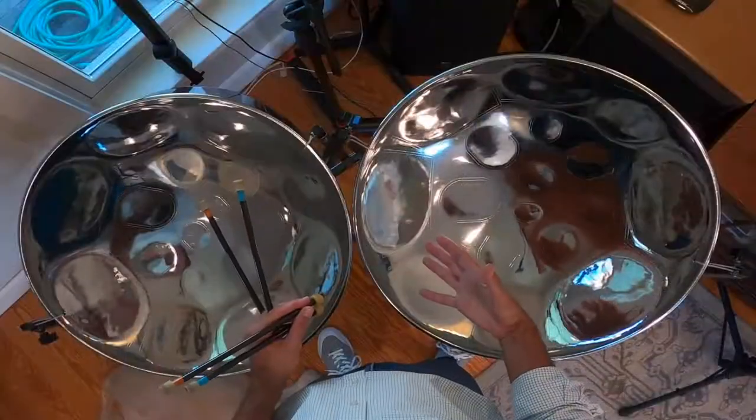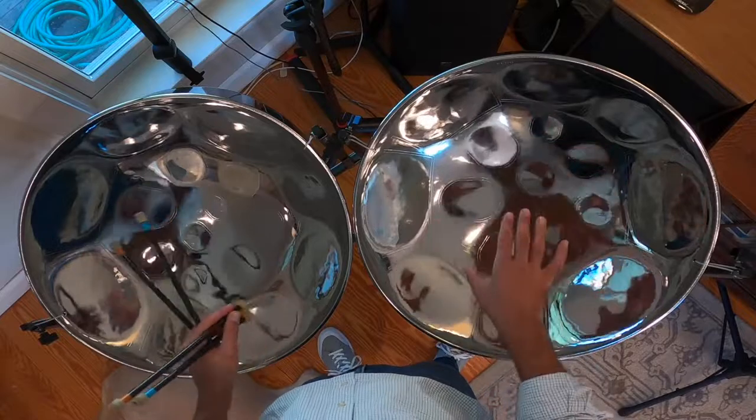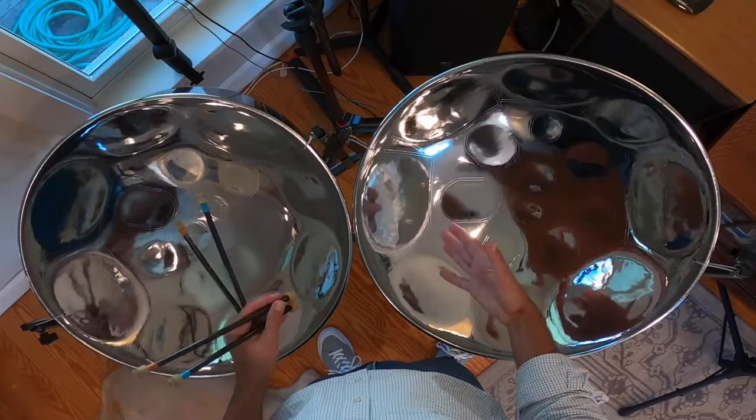Marcos wants to know what my steel pans are made out of. The material is steel, but originally these instruments were oil barrels. The man who made these, Kyle Dunleavy, took a steel barrel and fashioned these with a hammer and probably a pneumatic hammer powered by air, shaping them out of steel using different kinds of hammers.